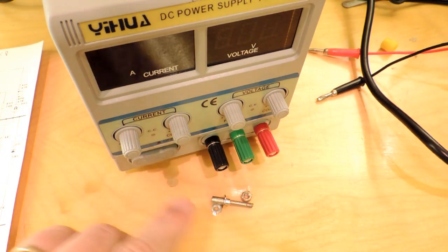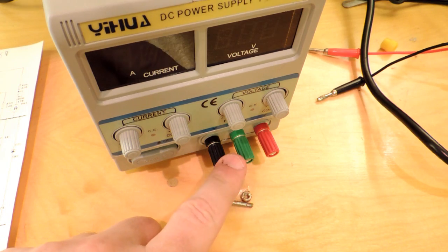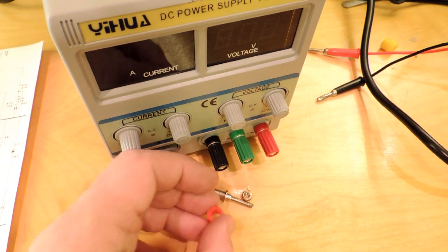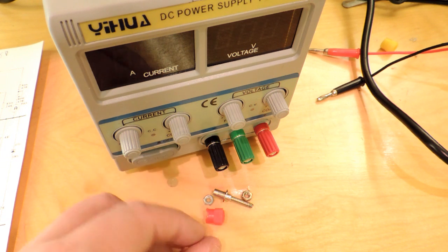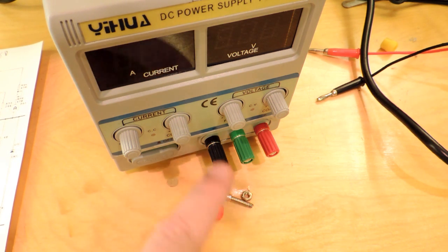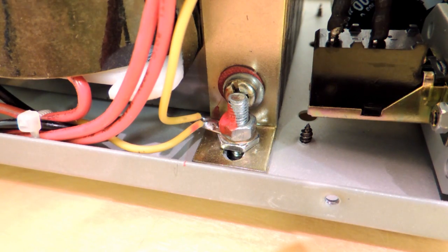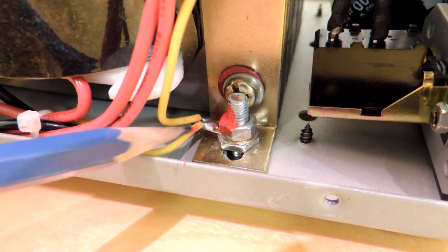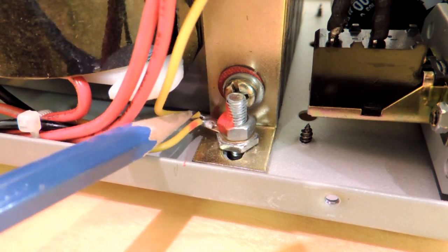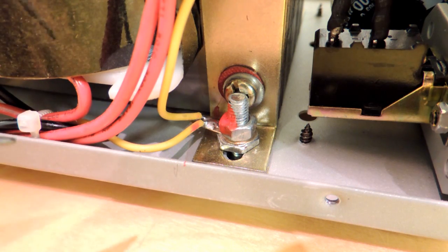One last thing before putting the power supply back together was to change out the binding posts. You can see there are some new ones here. The old ones were adequate but a little flimsy for what I felt was a 10-amp power supply. It's really easy to buy different binding posts from various distributors. Also, this is the stud that goes to the chassis ground — you can see when I wiggle the wire the stud is loose, which is a bit of a safety issue.